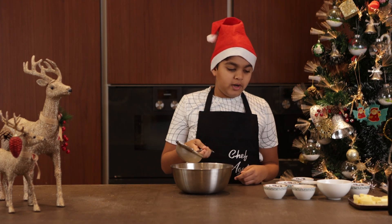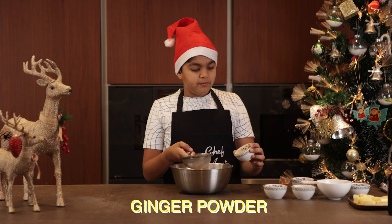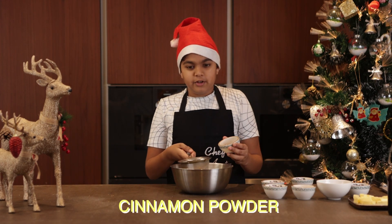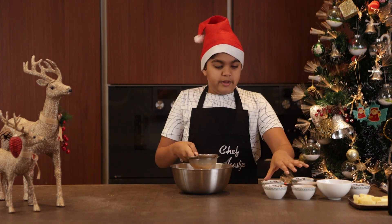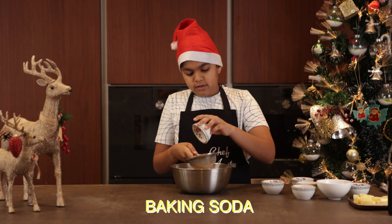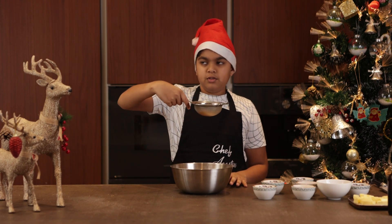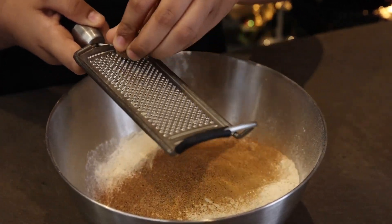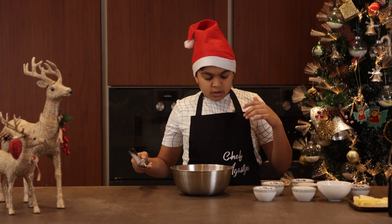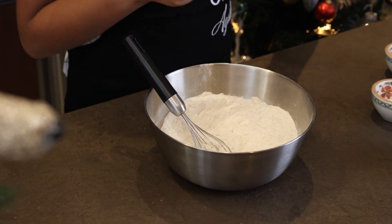For the first step, we need to add our spices into our flour. So I'm going to sift the spices in — I just don't want any big lumps of spices. This is about one teaspoon of ginger powder and half a teaspoon of cinnamon powder. I'm going to sift that in, then add half a teaspoon of baking soda, just a bit of nutmeg, and whisk all these spices together. Now I'm going to add a quarter teaspoon of salt.